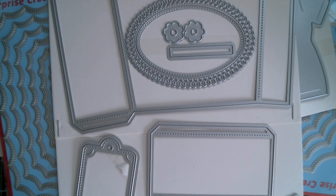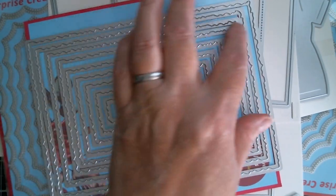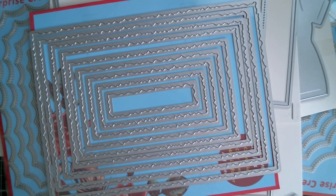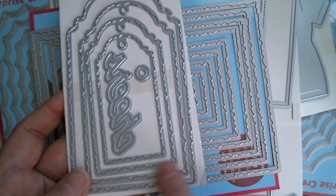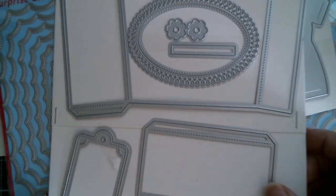I've also used these smaller size ragged edge from Surprise Creation — I will link these — and I've also used the ragged edge tags. I'm not sure, but I think these actually come in double sets. So I'm going to flatten some stuff out so I can get it all in, and let's start with the bag.